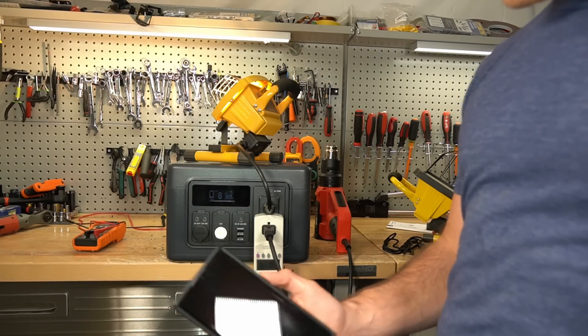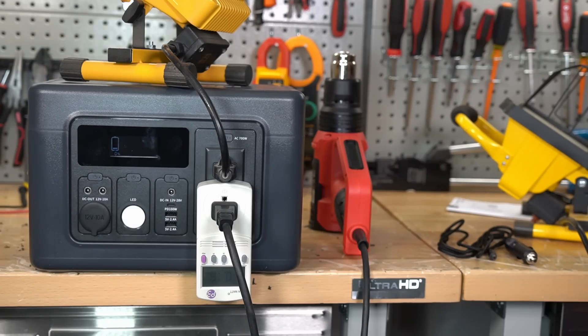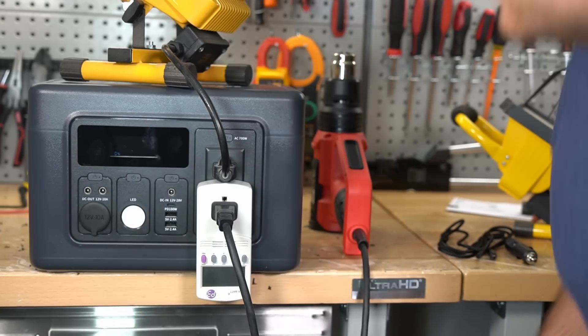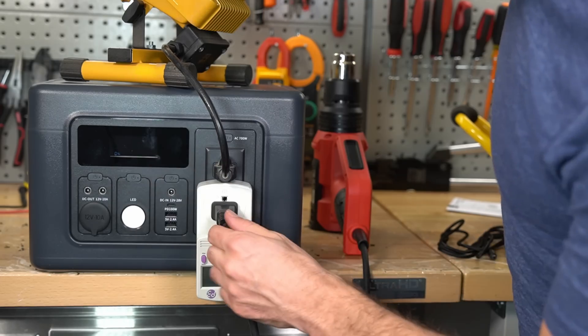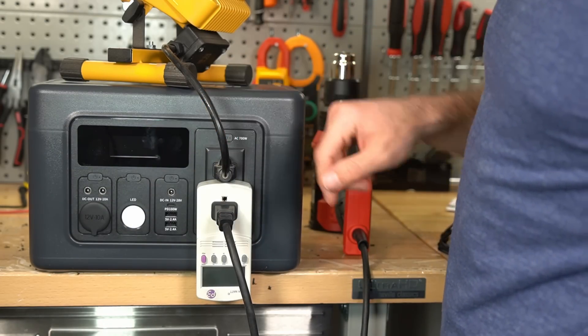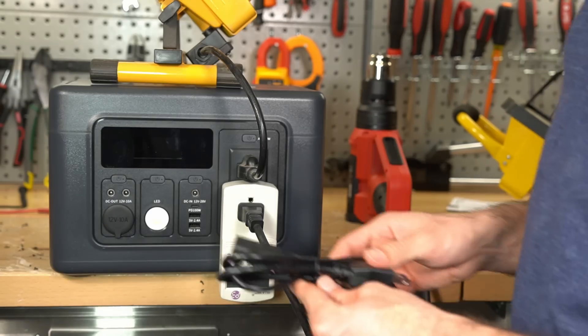At 550 it should turn off. The time is 5:45, so it did not make it. It says zero percent. Yeah, this state of charge indicator and watt meter is just totally inaccurate.